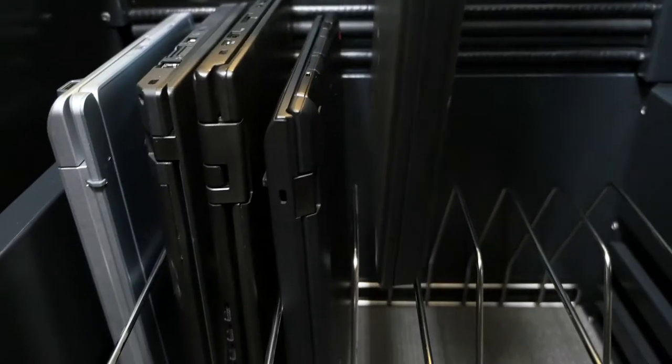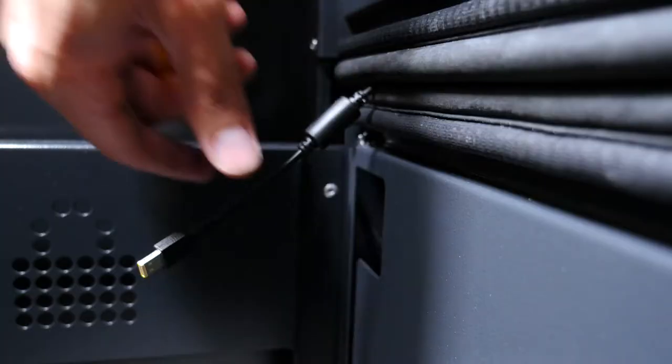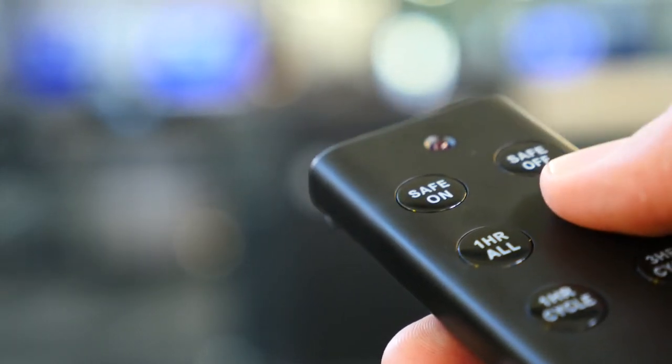And if you prefer traditional rack style storage, or you want to use the Carrier 20 Cart to store and charge larger laptops, a rack is available in place of the baskets. And once the devices are connected inside the cart, charging is as easy as a press of a button.